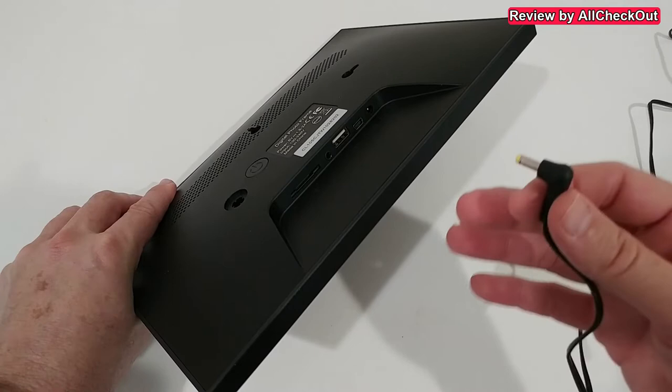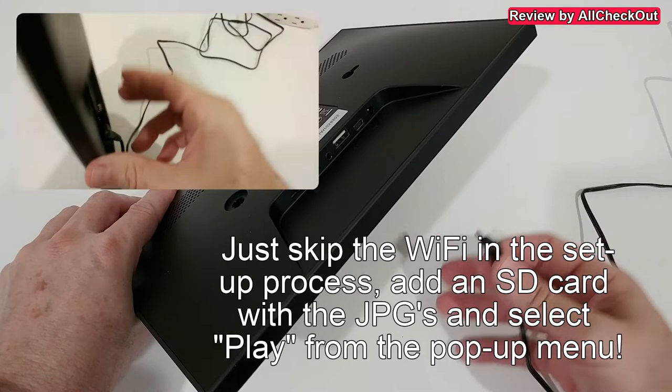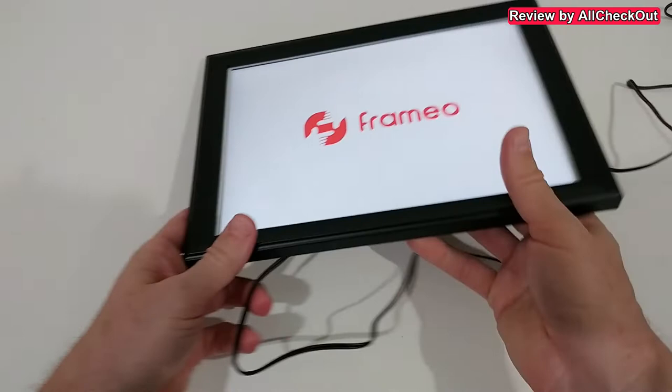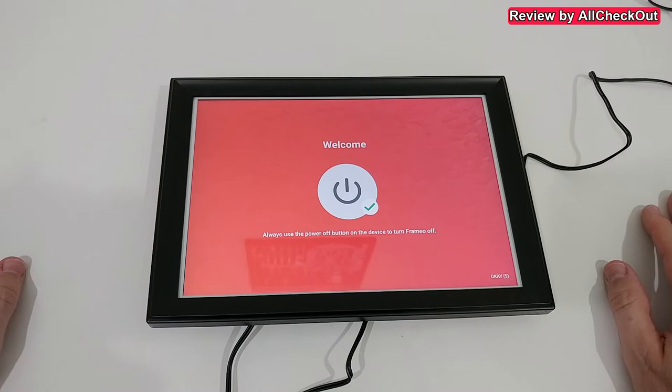As far as I know, the USB and SD card cannot extend the built-in 32 gigabytes of storage, but that's already a lot. If somebody doesn't have Wi-Fi, you can also use this as a standalone player — just add pictures or videos on a USB stick or SD card and it will play from there. We plug in the power, turn it on, and it starts up with a warning at first boot.